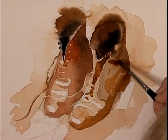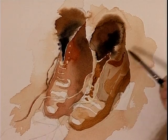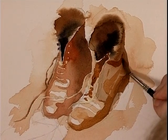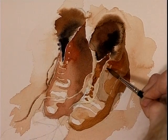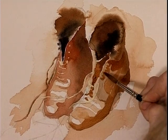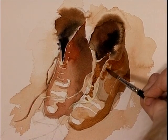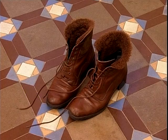Where the fur overlaps the boot we can come now underneath it. And now we're just going to leave the little eyelets out of the wash — it's very dark there. Now I've got to wait patiently for this to dry so I can rub the masking fluid off. I can do the blue while I wait.